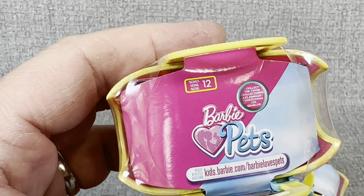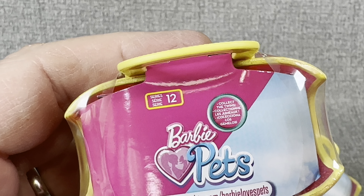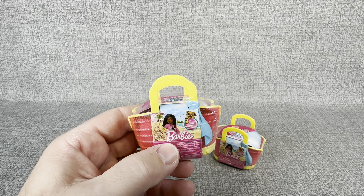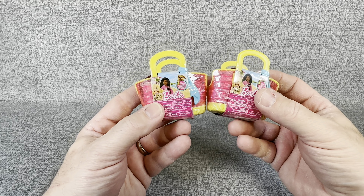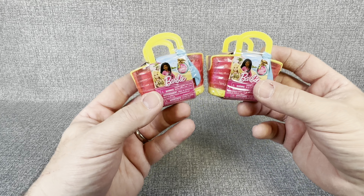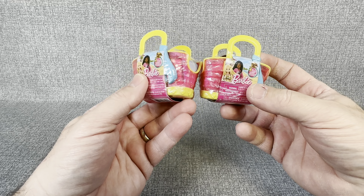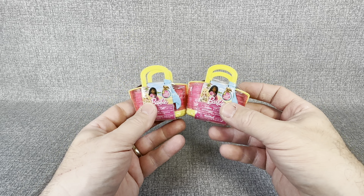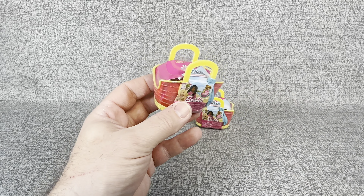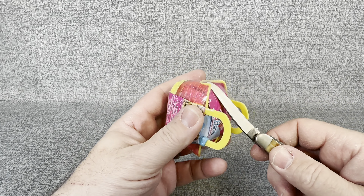I thought it was a really cool idea. This is series 12, so there's been 11 series of these that I guess I've never seen before. Not that I'm like a huge Barbie collector, but you would think at some point, as much as I walk toy aisles, that I would see these somewhere. But with that being said, let's get into these and see what kind of pet we get.